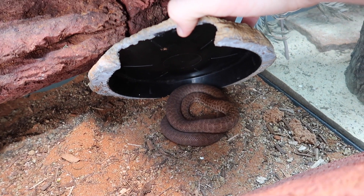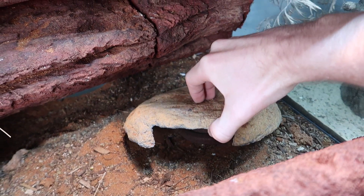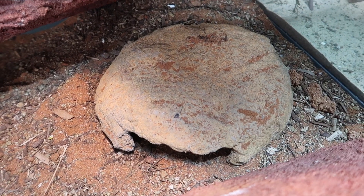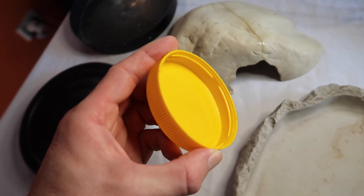Underneath it's still nice and smooth, easy to clean, not abrasive for the animal, but on top it has a much more natural look. It can hold heat better as well. Another thing you can use is the lid of a peanut butter jar, coffee jar, anything like that — any of those little plastic lids. These make great little water dishes for baby reptiles. They're not very deep, so they're not going to drown, and they're very easy to clean.